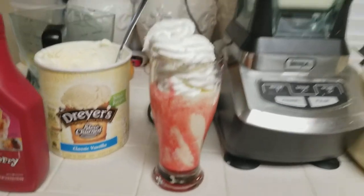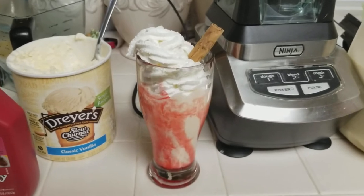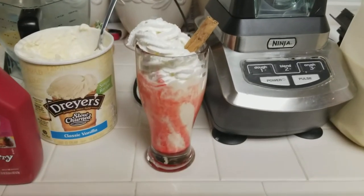There you go, ladies and gentlemen — how to make a quick and easy eggnog milkshake. We'll see you next time.